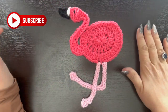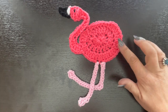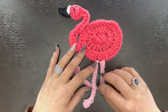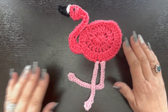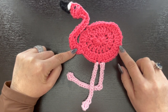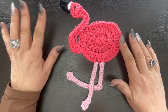Hi everyone, welcome back to my channel. If you guys are new here, my name is Nikki with Montana Crochet Creations. For today's tutorial I have this really cute and fun crochet flamingo applique that we're going to be doing. I'm a nut for everything flamingo - they're my favorite bird. It is an applique but I'm going to use mine as a flamingo coaster that's going to sit on my desk for my coffee mug.